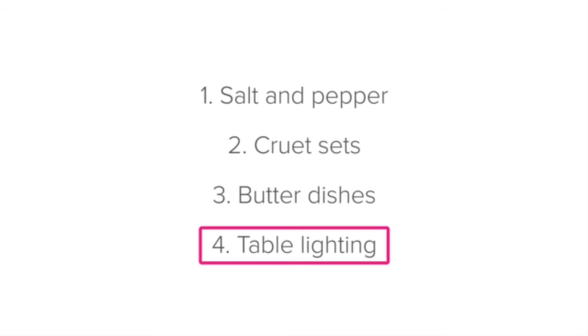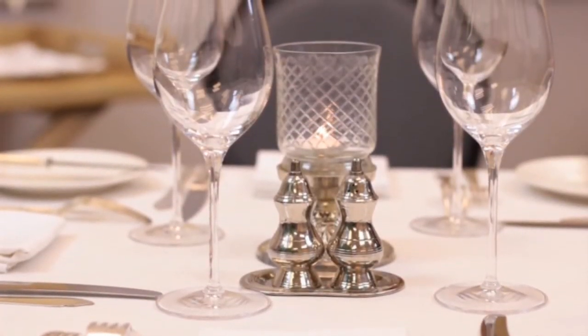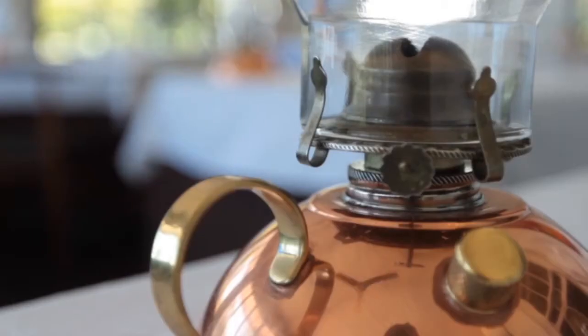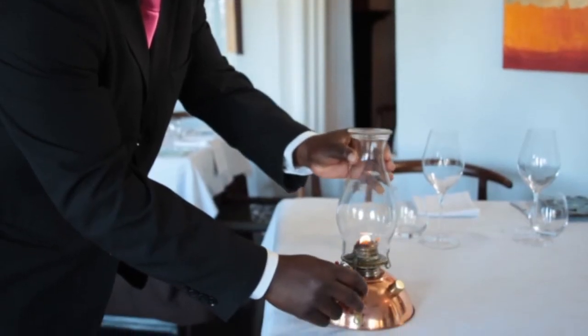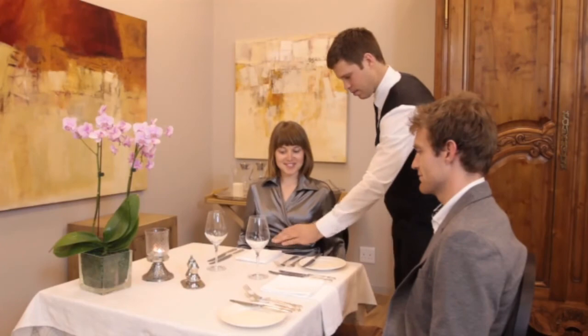Table lighting. A light on the table, such as a candle or lantern, is an elegant source of soft light and will add to the atmosphere in the dining area. Lanterns should always be clean, filled with oil, and polished where appropriate. Also ensure that the candle or lantern is lit before the guest arrives — if the candle is only lit once the guest is seated, it creates the impression that you didn't prepare for their arrival.